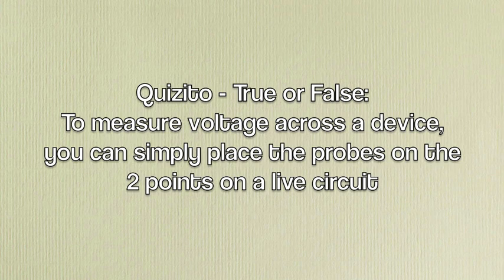Time for a quiz. True or false? To measure the voltage across a device, you can simply place the two probes on the two points of the live circuit.